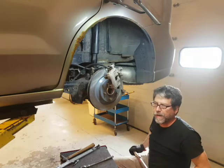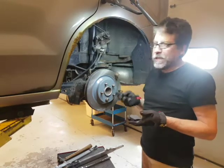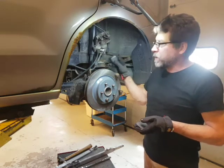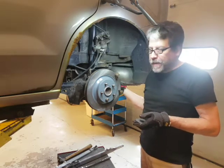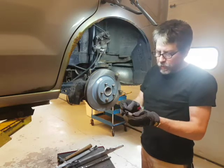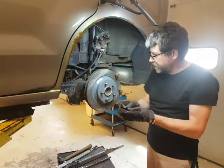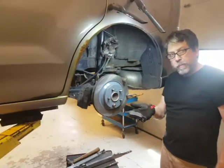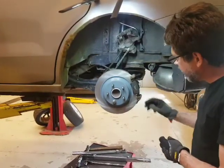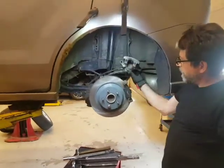When putting on the pads, some will have a squealer or a spring - pay attention to how they came off. Standard practice is if there's a squealer it goes on the inside. In this one there is actually a spring to keep down some of the chatter as you go over bumps. When we took this apart the spring was on the inside and the outside one doesn't have a spring. Here is our inboard pad - we're just going to slide that into the caliper bracket. They just pop right in - it's a really nice design.